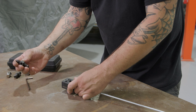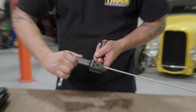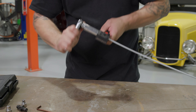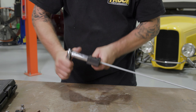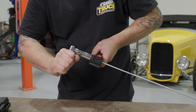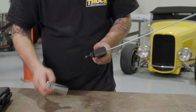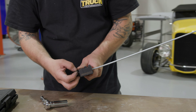Then we pull our little depth bung out and grab our three-sixteenths die — Operation 1, that's the first one. We need a wrench. We go ahead and put the die in for the first operation, and once it's in there we just crank it until it bottoms out. And as you can see, that went all the way down.